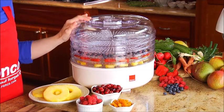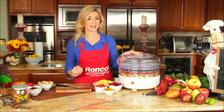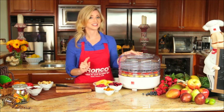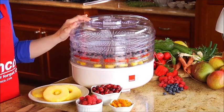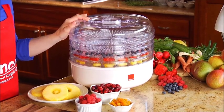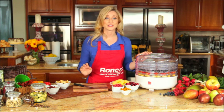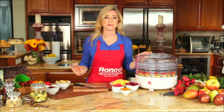With your Ronco food dehydrator, you control the ingredients and can make a variety of healthy and nutritious snacks. The best part about the Ronco food dehydrator is that it is so simple to use. The cooking is hands-free and the prep work is minimal.